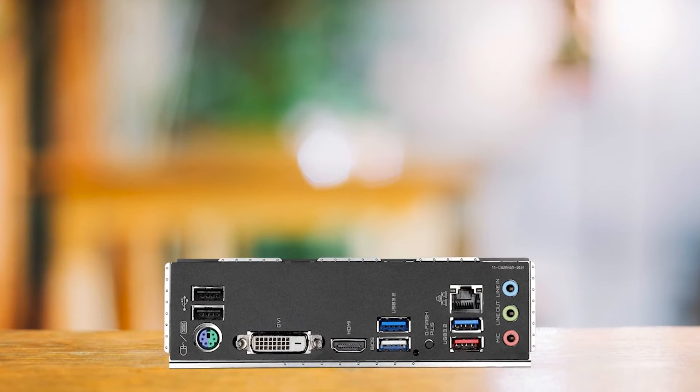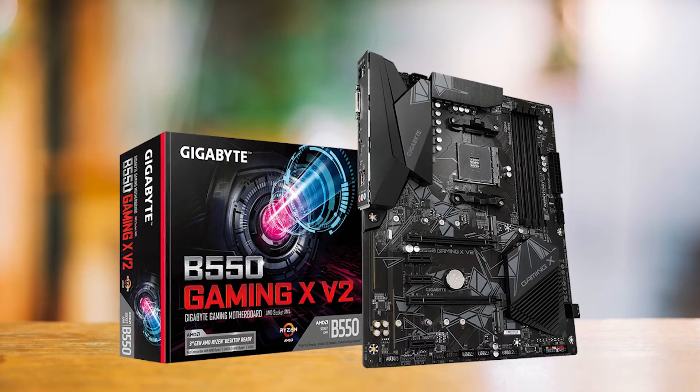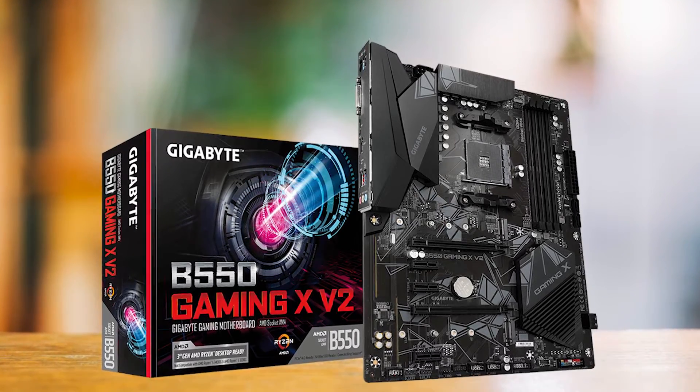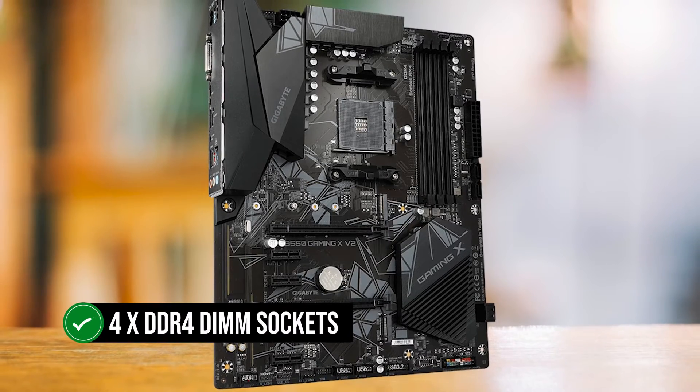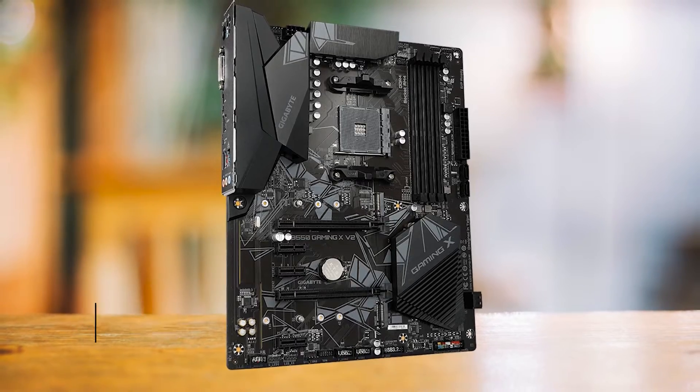The B550 chipset caps the motherboard's memory at DDR4 4733 MHz — that's plenty fast for most users, especially if you want to pair it with the Ryzen 5 5600. It also has four DDR4 DIMM sockets with a total capacity of 128GB, offering 32GB per slot.